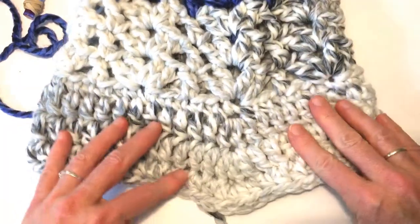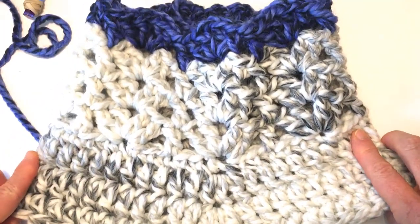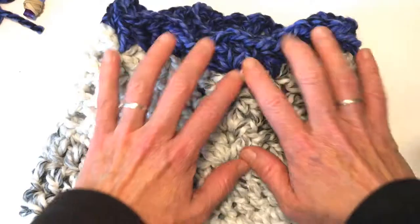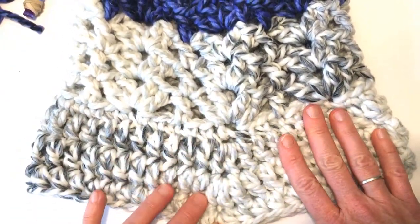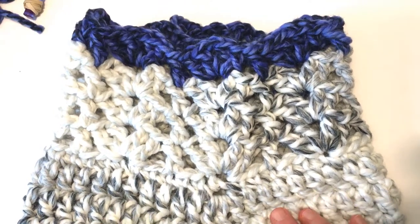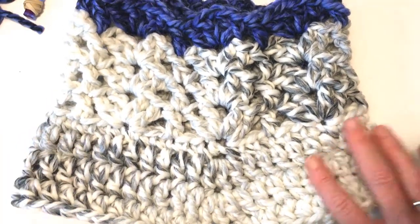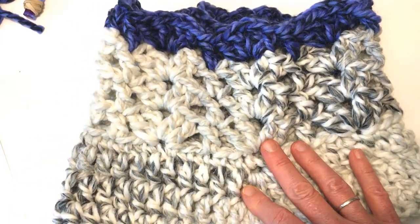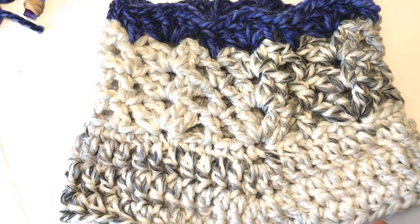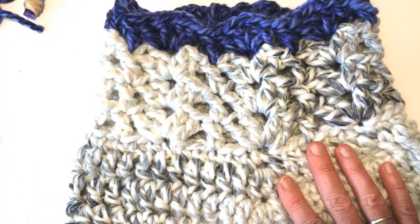Now it's complete. You can make this bottom portion as long as you'd like — you could make it really long and have it be sort of a mini poncho to really keep your shoulders warm. It's up to you. As is, it's a very fast project — it probably only takes less than an hour, maybe even 30 to 40 minutes. You can make them in lots of different colors, just one color, multiple colors, or use a nice color-changing yarn like the Ferris Wheel.